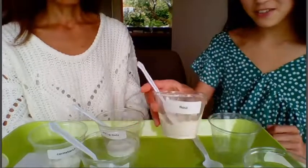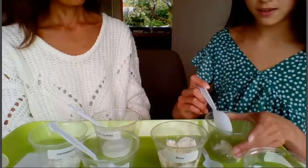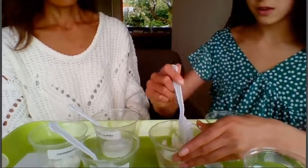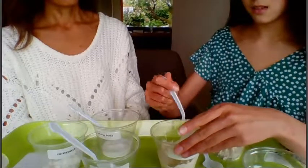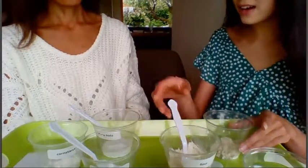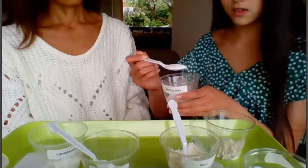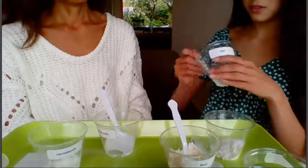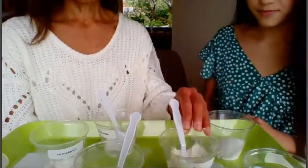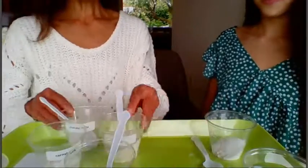Clara: I will choose three spoonfuls of flour, scraping it level against the side — one, two, three. Then I'm going to choose one spoonful of baking soda — one even spoonful. And I'll also choose one spoonful of salt — one. Teacher: So Clara, you did three flour, one baking soda — that's four — and then one salt: five spoonfuls total. Great!